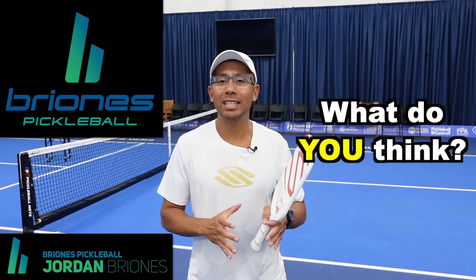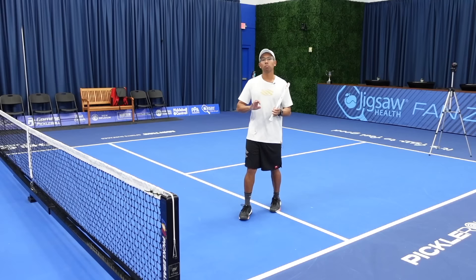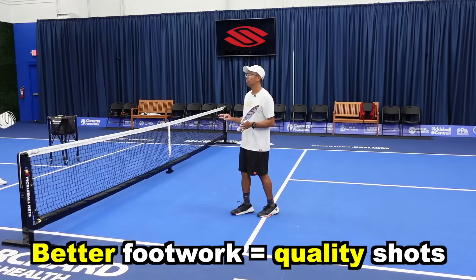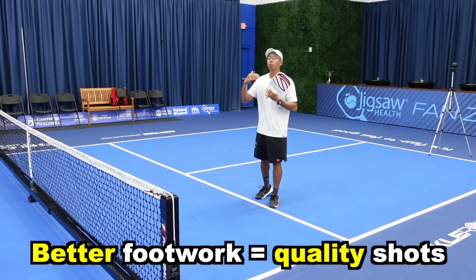Hi, welcome to Brionis Pickleball. My name is Jordan Brionis. If you want to know what separates high-level players from lower-level players, let's jump right in. In this video, we are going to talk about how working on more efficient and better footwork will totally transform your game and help your consistency and overall confidence when you're hitting each shot.